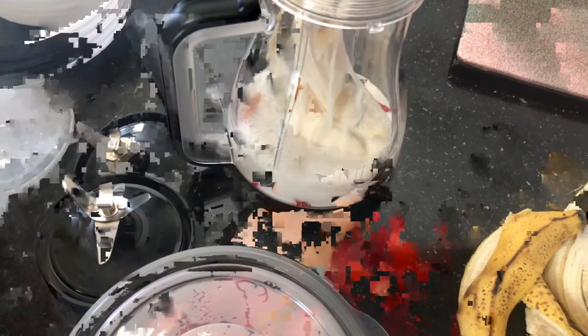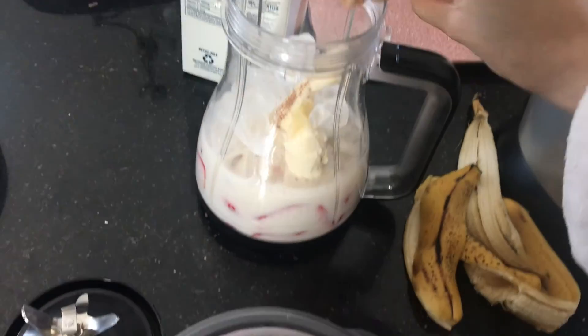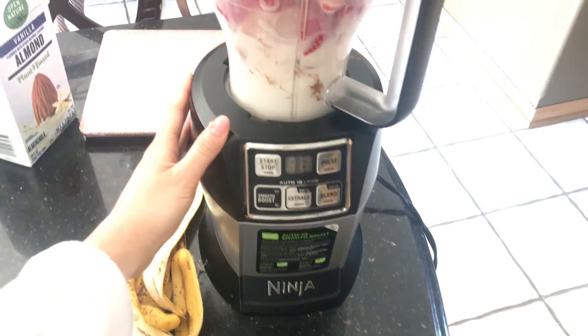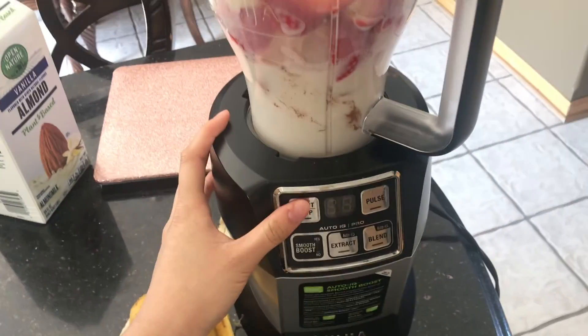I kind of eyeball it — I don't want it to be too liquidy, so I think that should be good. Then I'm going to put some ice and sprinkle some cinnamon. I'm just using the Ninja blender and I'm going to blend everything.